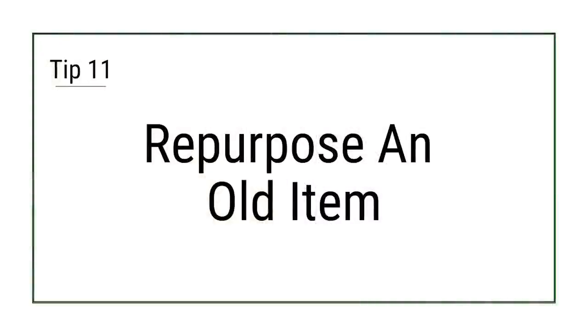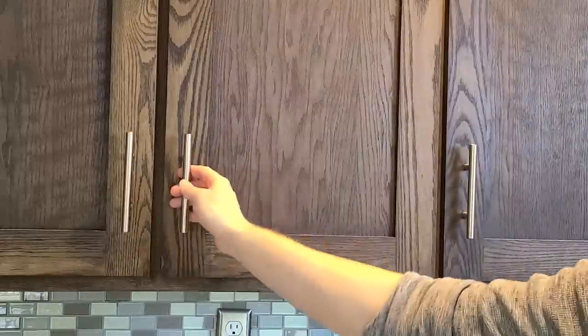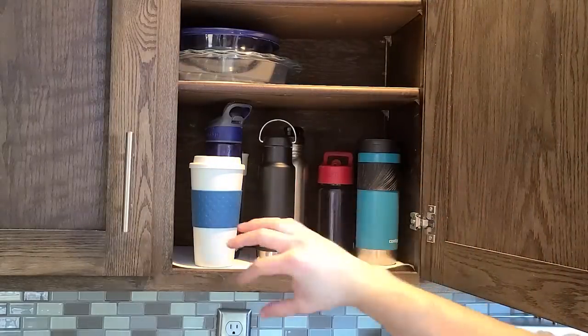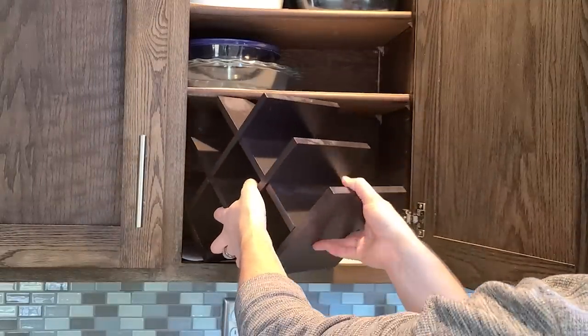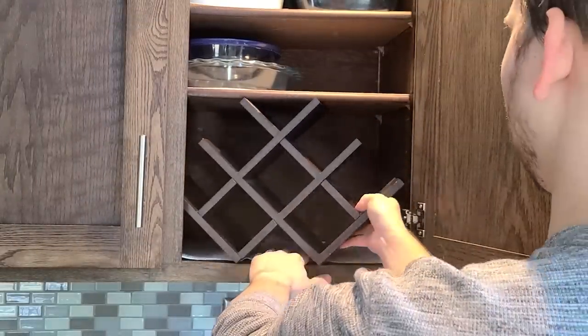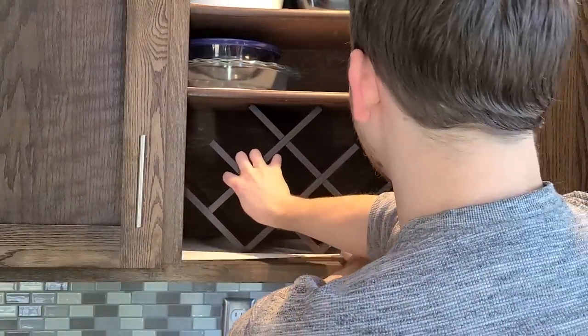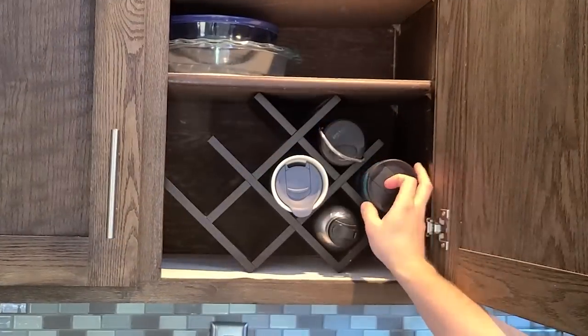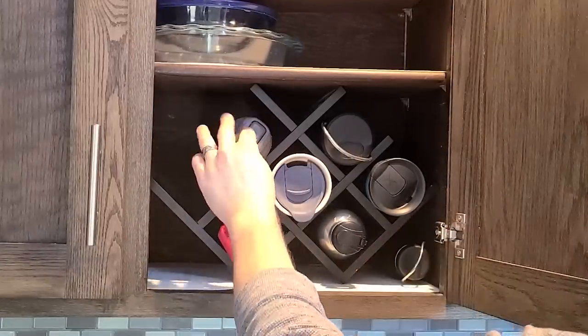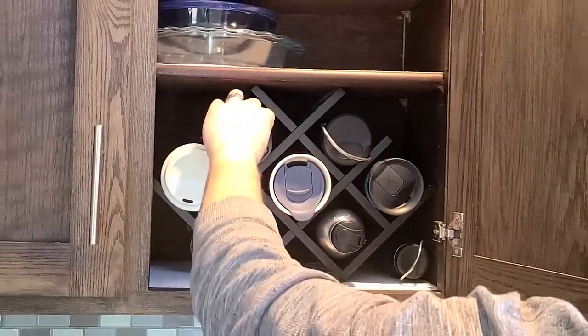Tip 11: Repurpose an old item. Shopping your home for useful organization items may mean you have to think a little outside the box. An old wine rack not being used to hold wine makes a great holder for reusable water bottles. It also allows them to stack vertically so you can easily see and access each one — a beautiful mix of using an item we already had and utilizing vertical space.